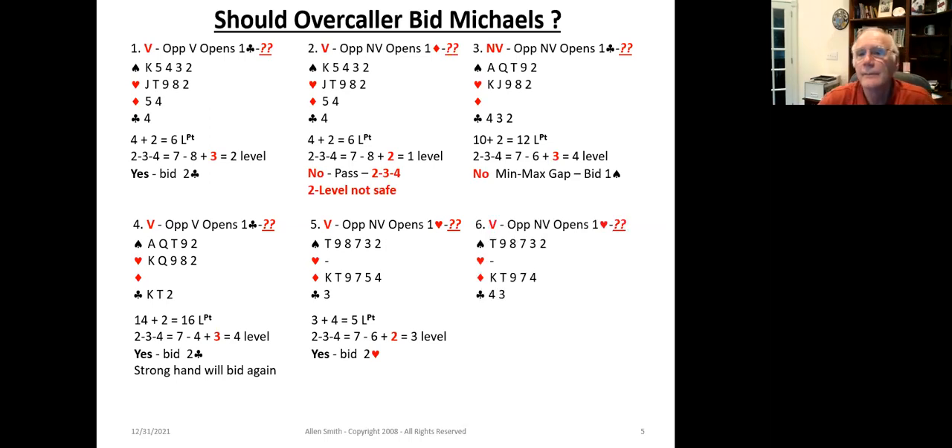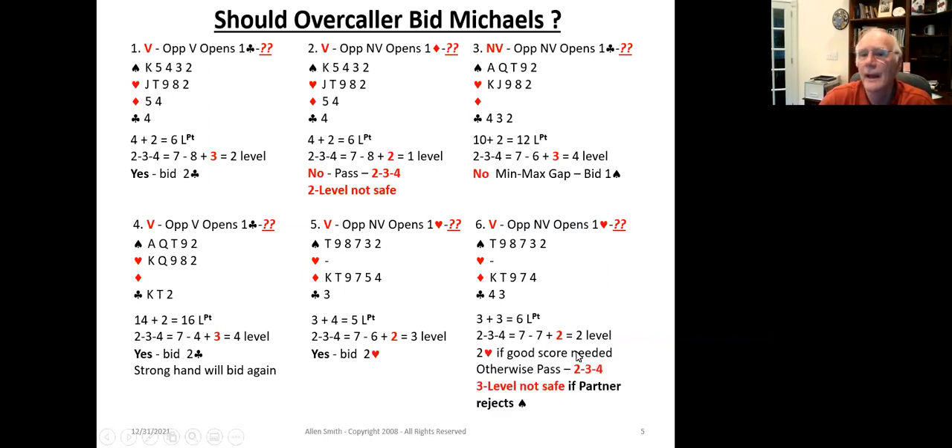Example six is very similar to the previous, except we've got one fewer diamond. Going through the 234 calculation, this time it comes out to the two level. Because we might force our partner to bid to the three level to ask what our minor suit is, you would typically want to pass. However, if you need a good score, go ahead and bid two hearts — it's a high probability that your partner is going to sign off by bidding two spades. If not, pass. It all comes down to your bridge judgment based on where you stand in the match.